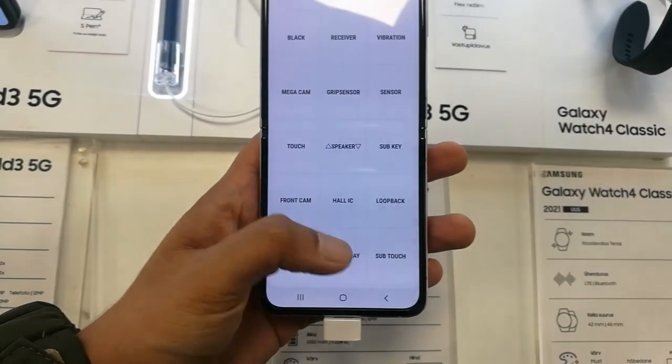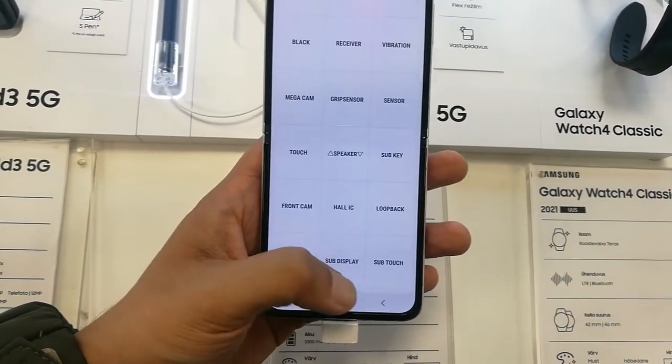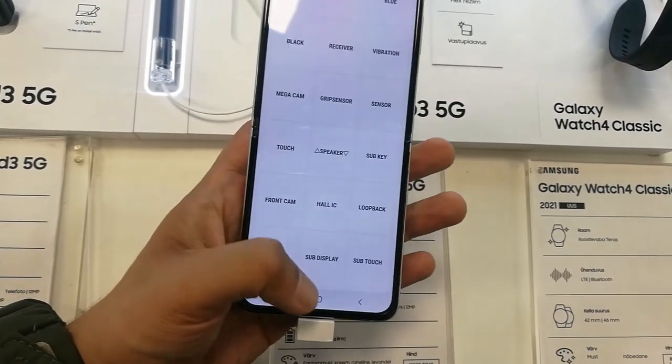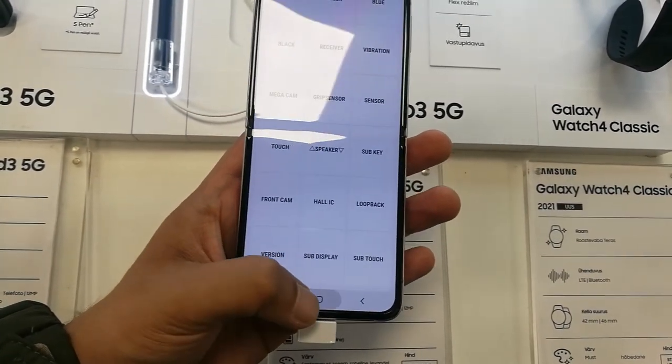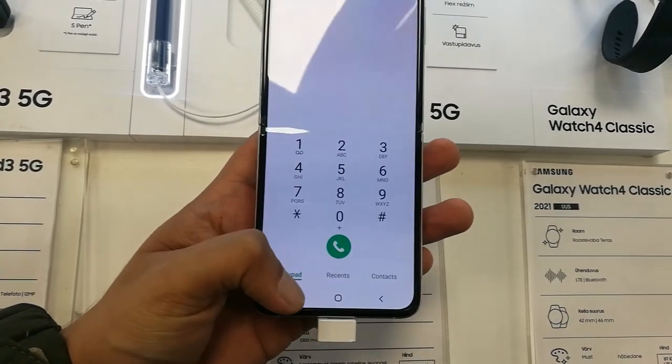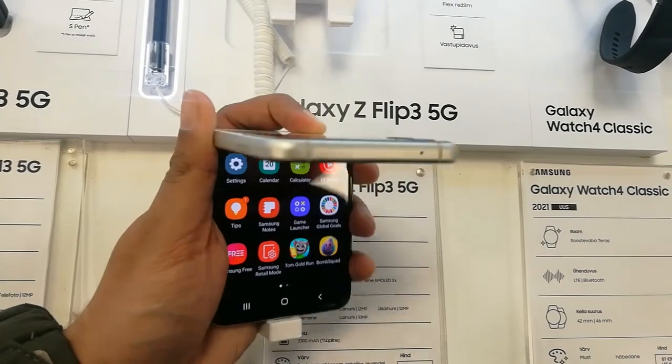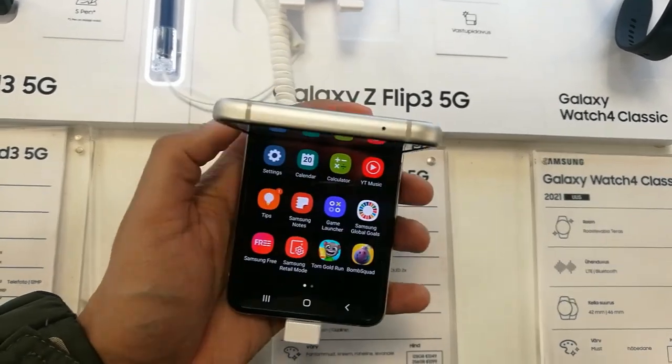You can do all the diagnostic testing of your phone. For example, if you are buying a phone, you can do this to check everything. If you want to buy a used phone, you can also do the testing. That's it for today's video — I hope you liked it, please do subscribe to my channel.